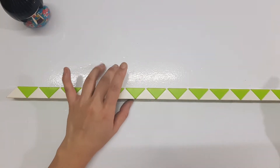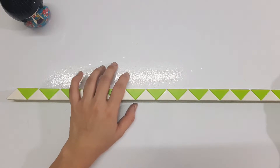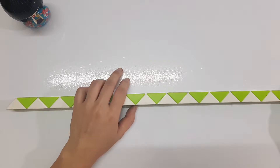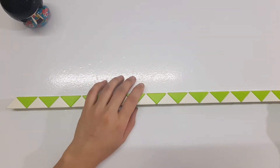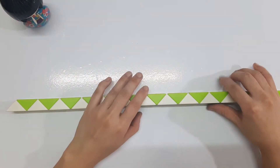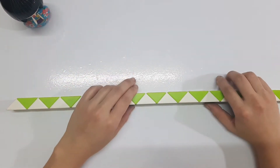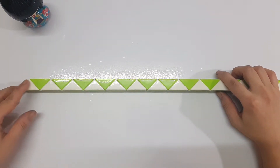Hi, today I will show you how to make a very big star with Rubik's Snake — 96 pieces. It's very, very long, but I think it's quite interesting to make something with the long one more than the small one. Okay, I won't say too much now — we start with the first one.